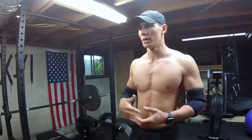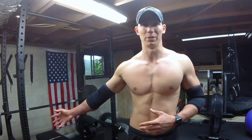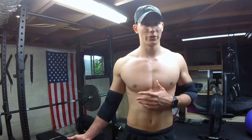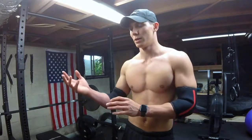RPE, if you're not familiar with it, is an auto-regulated type of programming. It stands for Rate of Perceived Exertion — basically how you perceive the difficulty of the set or rep. In the powerlifting community it's commonly used to mean 'reps in reserve,' which isn't exactly the true definition, but that's a tangent.